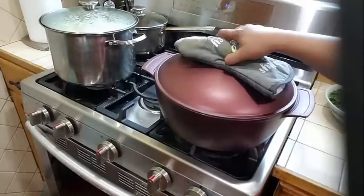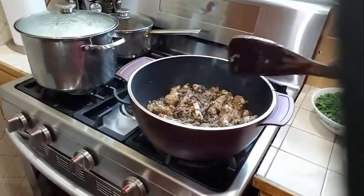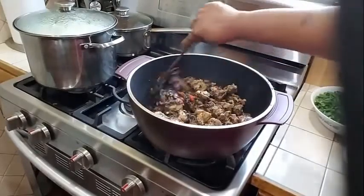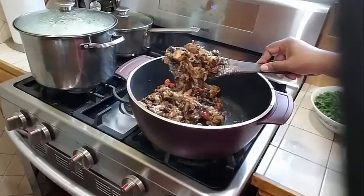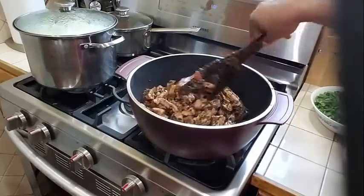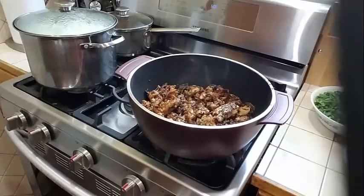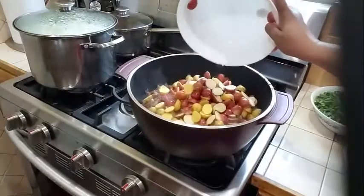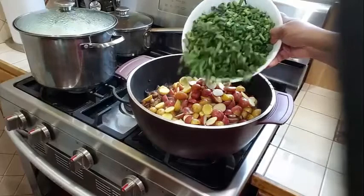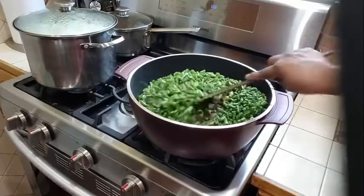My chicken has been cooking now for the past 20 minutes. I'm going to go ahead and check on that. This looks really good here — look at all my seasoning. At this point, I am going to go ahead and add my potatoes and also I'm going to be adding my bora.